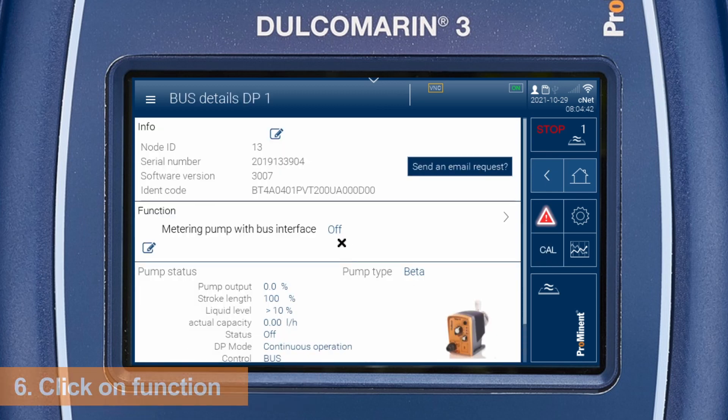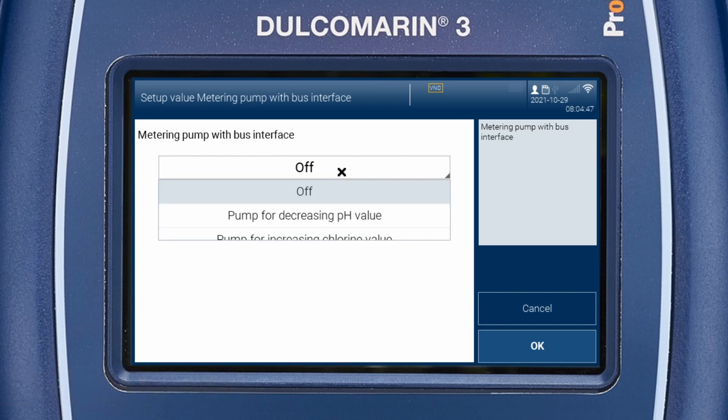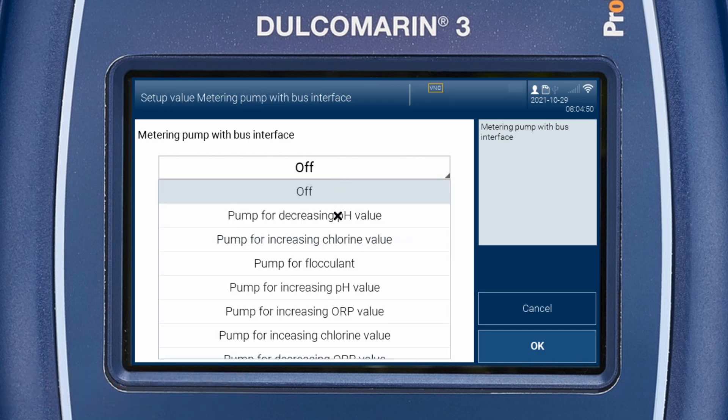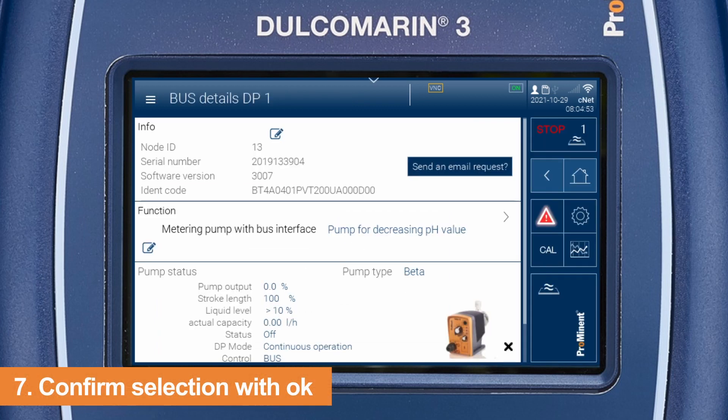To adapt the pump settings, click on function. In this menu you can define the function of the pump. In our example, the pump has to add acid in order to decrease the pH value. Confirm your selection with OK.